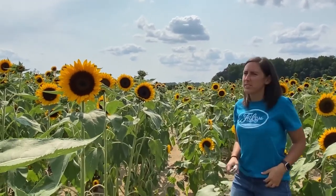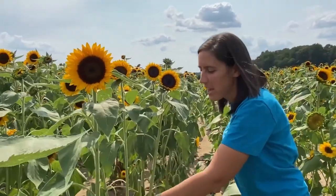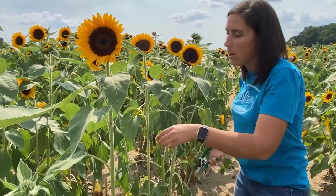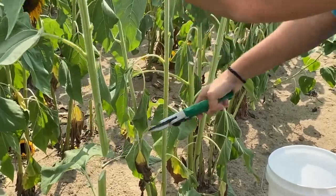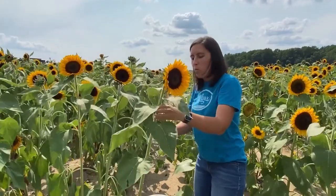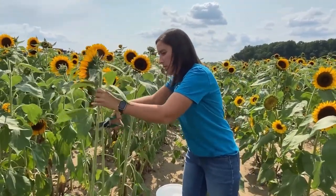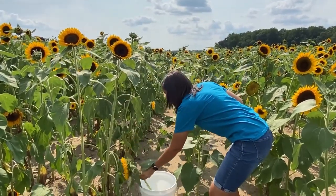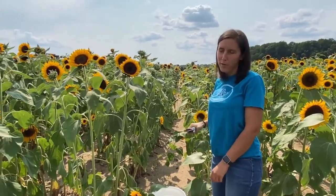Look for those semi-open blossoms. Leave your stems long — about 18 to 24 inches; you can always cut them shorter at home. Cut your stem at a 45-degree angle, as flowers tend to uptake water better at an angle versus a flat cut. After that, cut off any leaves you don't want and leave them right here in the field — we always leave a couple along the top for accent. Once cut, immediately put them into your bucket of water and head back to the water station for more water for your ride home.